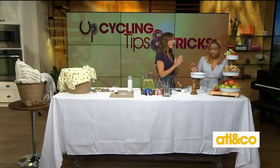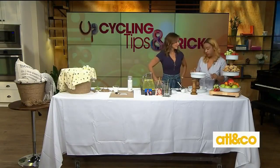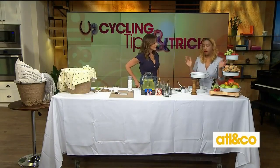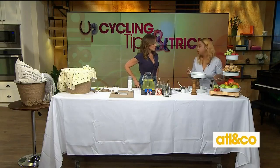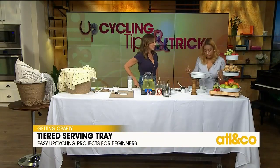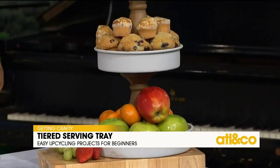And this last project is my favorite — the tiered serving tray. This is super easy to make and it can be used for all types of purposes: a fruit tray, a serving tray, or a crafting supply storage tray. It looks like something you'd buy at the store — so pretty!